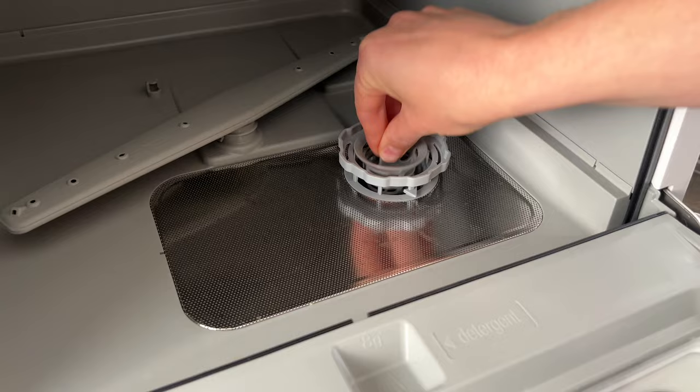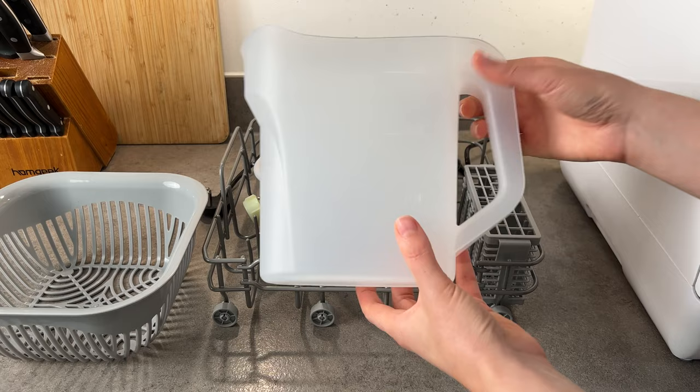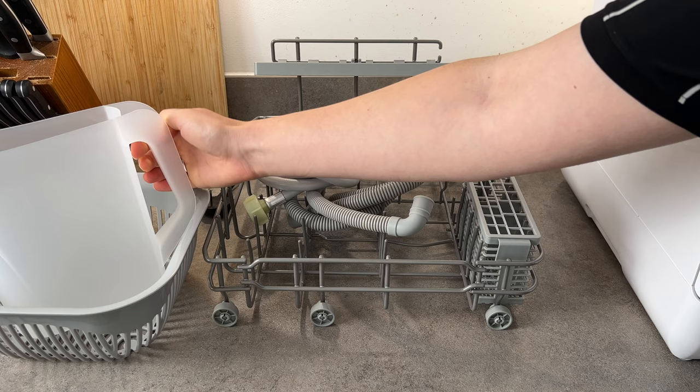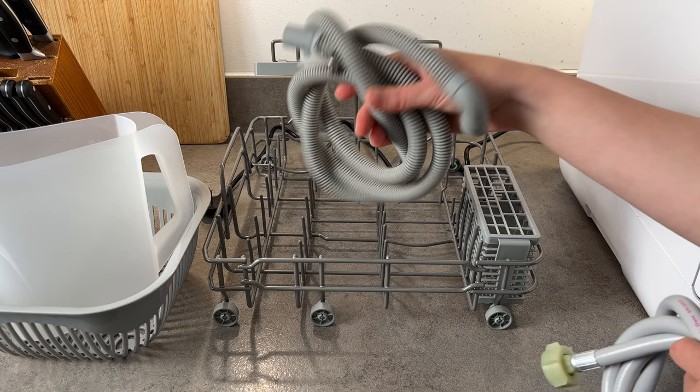First of all, we have this basket that you can use to place baby products for sterilization. We also have the jug that you can use to place water manually. This dishwasher has two modes: connection to tap water, or you can add five liters of water manually into the tank. And this is the hose for the drainage.